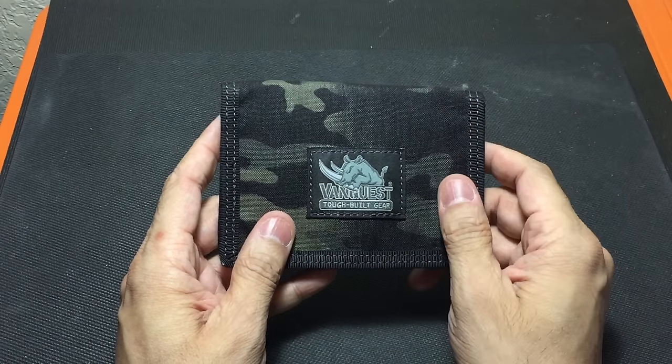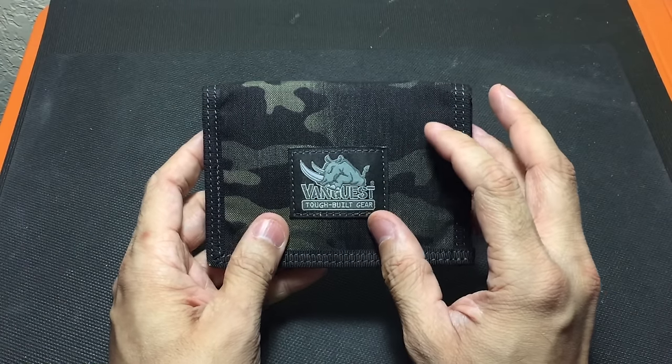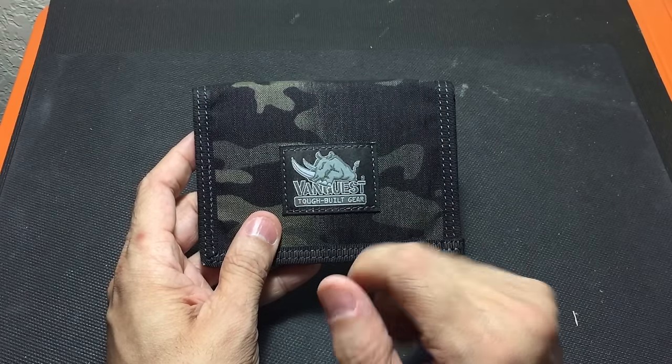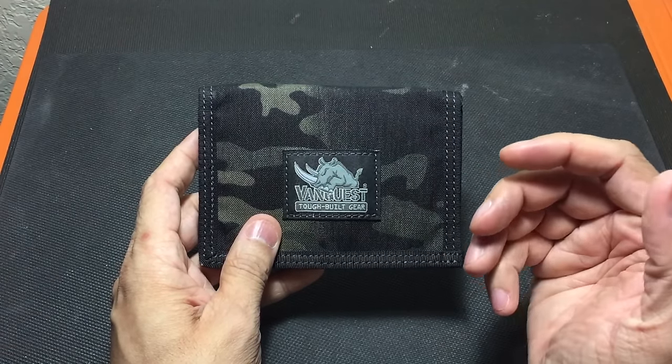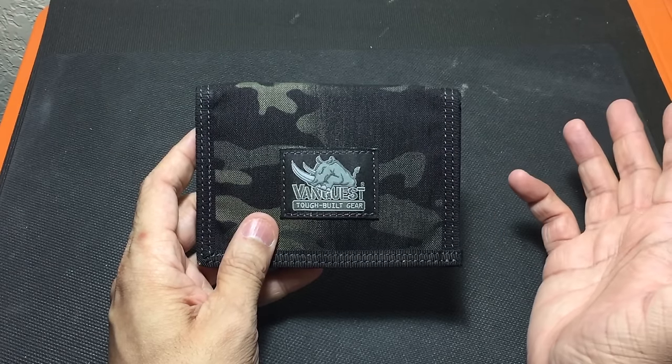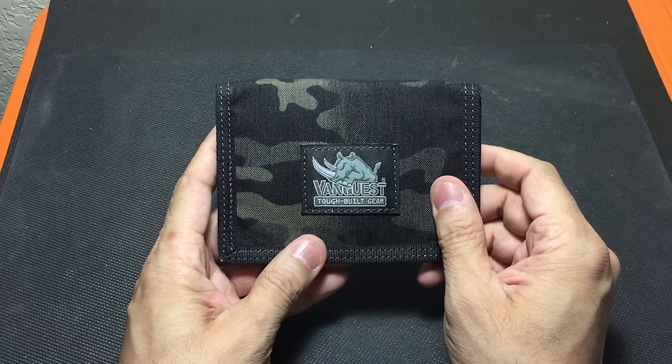It also has RFID blocking capabilities on the inside, so any of your cards in there will be protected from somebody coming by with a scanner and trying to steal your information. That was never an issue for me in the past, but the fact that the wallet already covers me on that is always a plus.